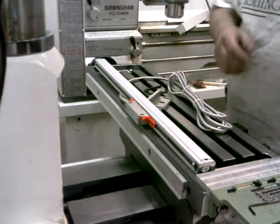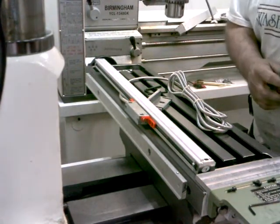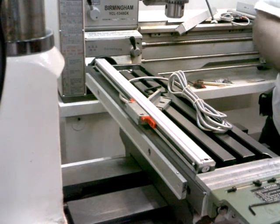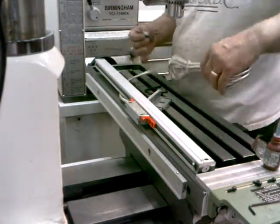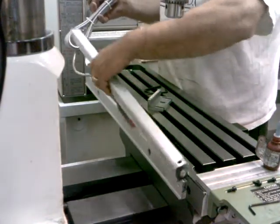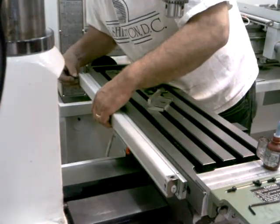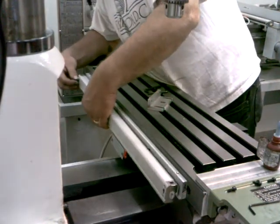I moved the camera around. Now I'm going to go ahead and mount this scale on here. I'm going to put a little Loctite on these bolts as well, like I did with the other ones. I'm using some blue Loctite here. This scale goes on here like this.